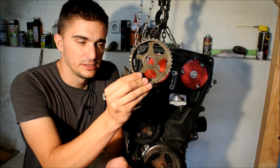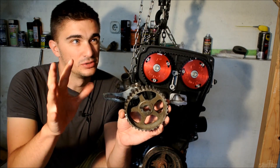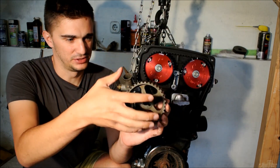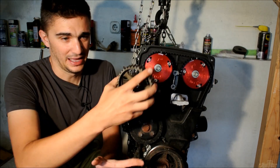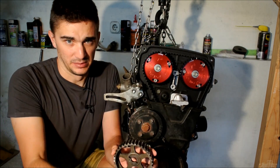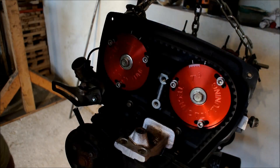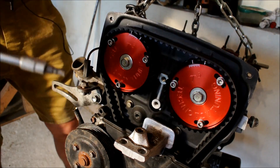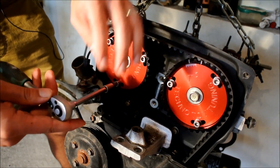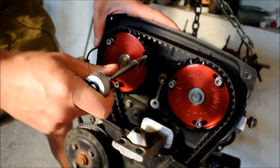Stock gears do not have any way of adjusting them. The only way you could potentially adjust them is to remove the timing belt, remove the cam covers, move the cam, and put it all back together. And if you're not happy with it, you have to remove the timing belt again — which as you can see is not very reasonable. Adjusting with these is super simple. You just need a tool to loosen the bolts, and you don't need to loosen them a lot — just a bit is enough.